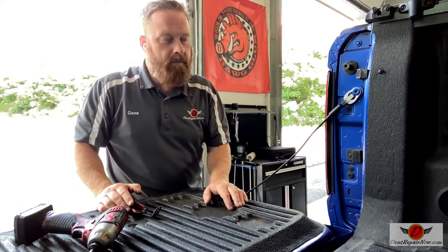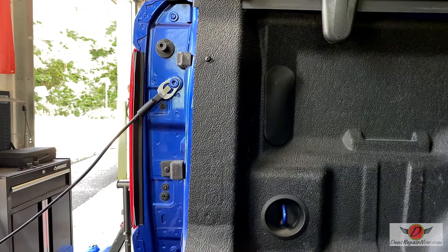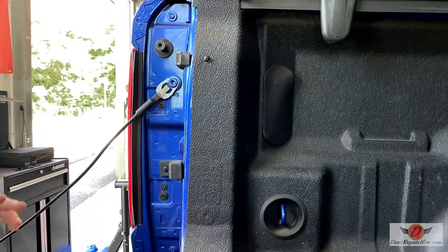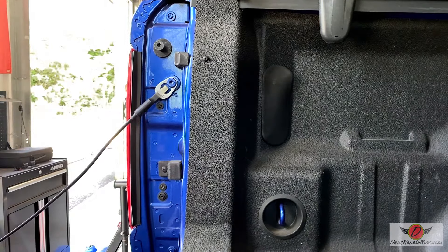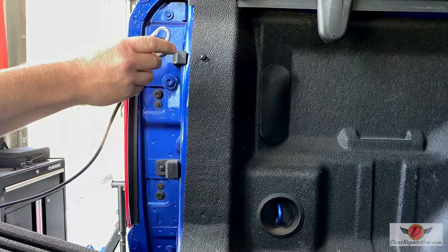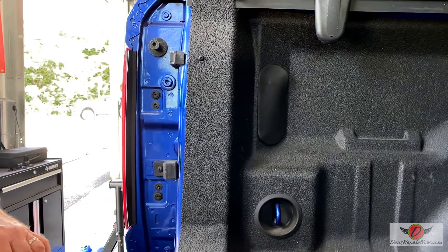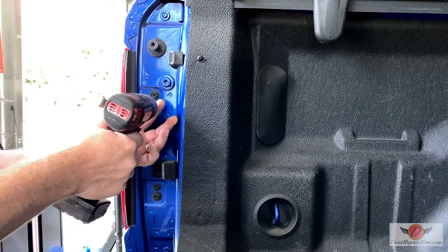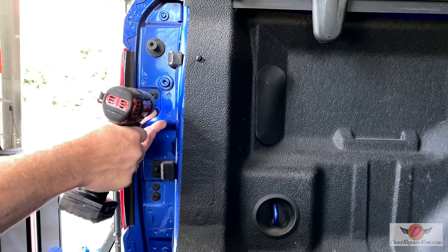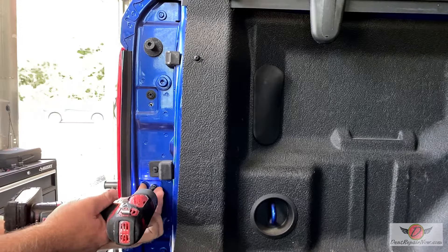Let me flip the camera around and show you what we've got to do to get this taillight out. All right, so here we go. A little different than a normal taillight because we have these clips. So the first thing you want to do is pick this up and remove this strap. Make sure you leave the other strap on, but get this one out of your way. We're going to go ahead and take our two T25 screws out.